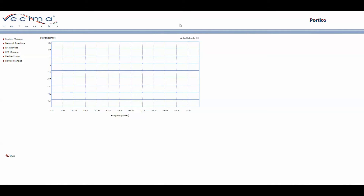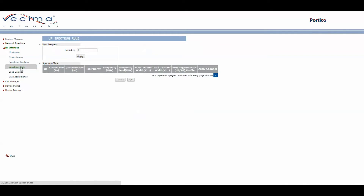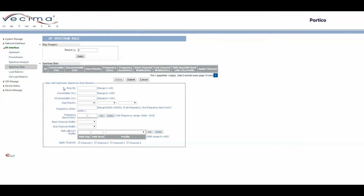To find the Spectrum Rule page, click on RF Interface, then Spectrum Rule. Here you can add a Hop Frequency, or add a new Spectrum Rule by clicking Add and entering the Rule ID, percentage of Correctables, percentage of Uncorrectables, Hop Priority (Frequency, Modulation, Channel Width, or None), Frequency, Frequency Band, Start Channel Width, End Channel Width, Signal-to-Noise Ratio, and which channels it applies to. Click Submit to add the new rule.